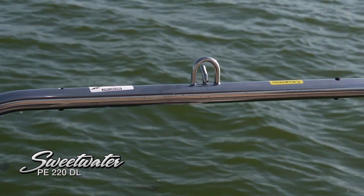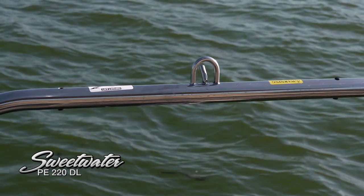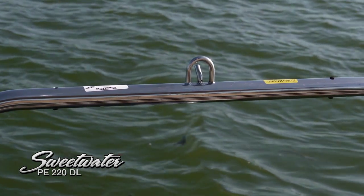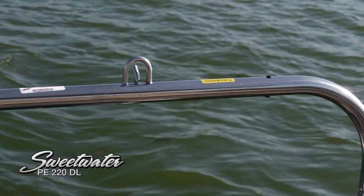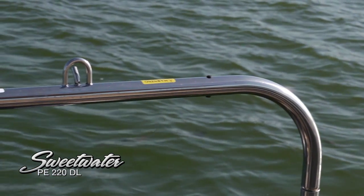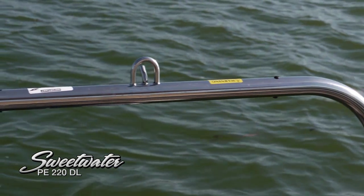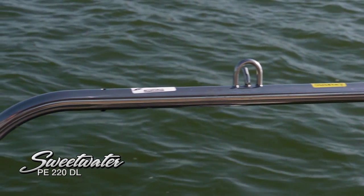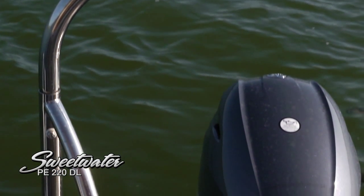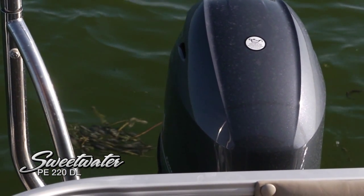Another feature you'll really enjoy is the ski tow bar, which gets you nice and high up over the outboard engine for tubers, skiers, or wakeboarders — a very strong, secure design, and beautiful with that stainless steel. This particular boat is rigged with a Yamaha 70-horsepower engine, and the boat is actually rated up to 150 horsepower.